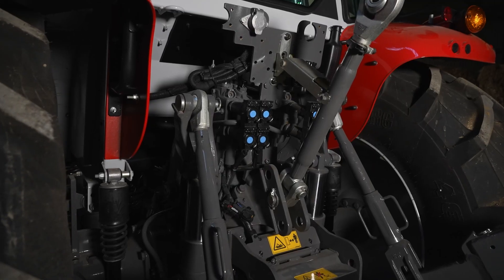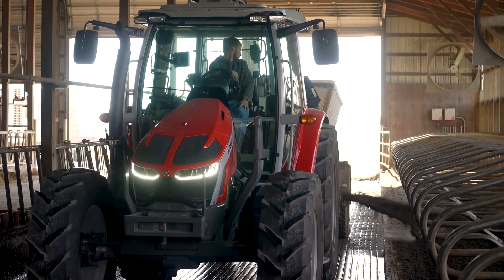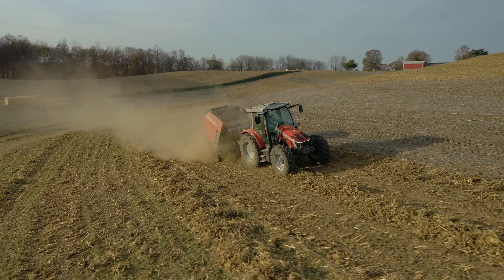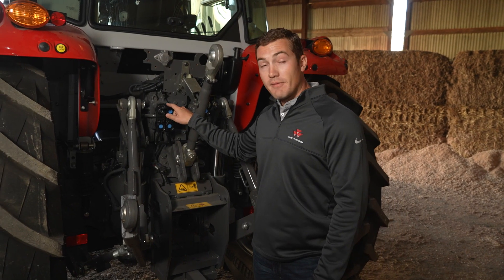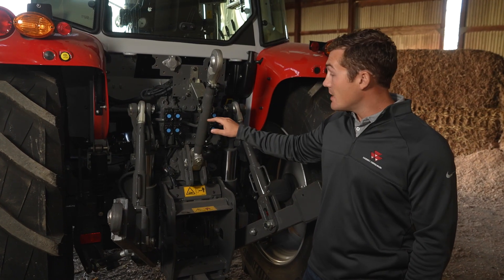The 5S also offers several hydraulic pumps: a 15-gallon-per-minute open center pump, a 26-gallon-per-minute twin flow pump, or a 29-gallon-per-minute closed center pump. All pumps can have up to four remotes in the back and two in the front. A couple of neat things about our hydraulic system: we have spring-loaded flaps, so whenever you disconnect, they'll automatically close, keeping dirt, dust, and debris out of your tips.